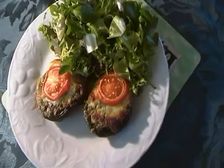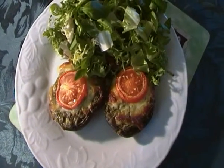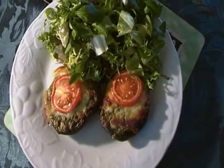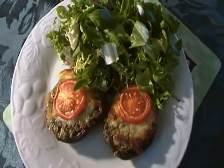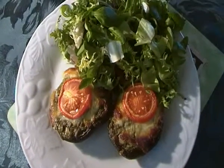Here we have an Italian recipe I've cooked up. Two mushrooms, a little bit of olive oil in them, some garlic, pesto sauce, mozzarella cheese and a slice of tomato on the top. Left to bake for a little while.